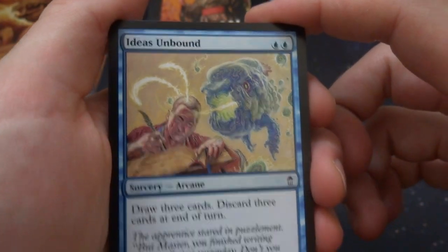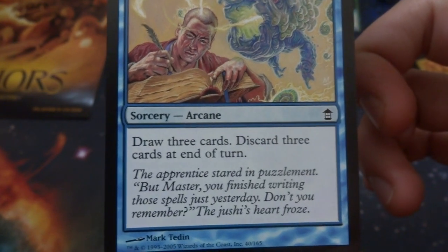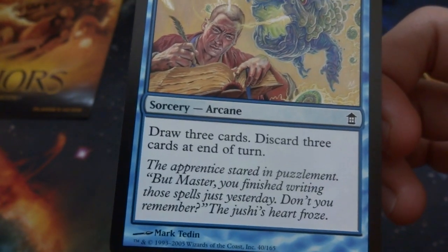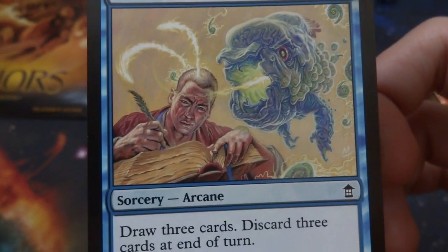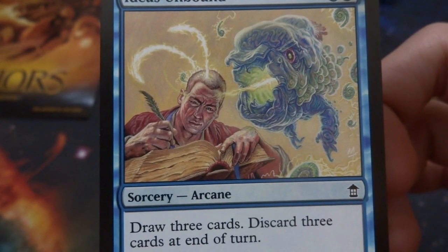Got Ideas Unbound — two blue sorcery arcane: draw three cards, discard three cards at end of turn. Two blue for draw three, so you draw three cards then discard three at end of turn — hopefully you can play all those cards so you don't have to discard them all. Crazy looking guy is like sucking out his memories and writing it down in a book.